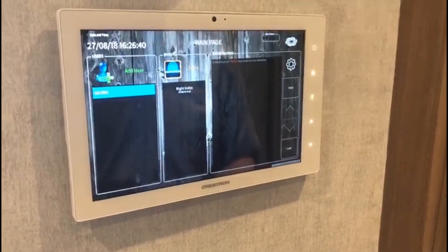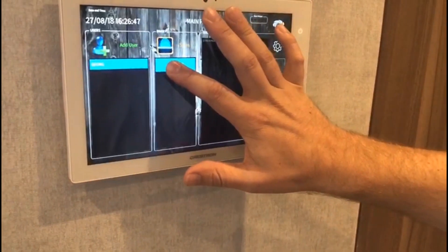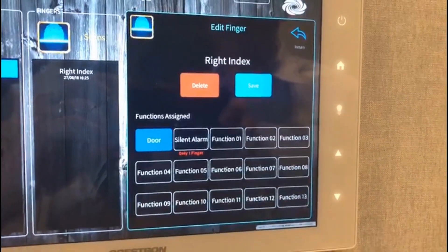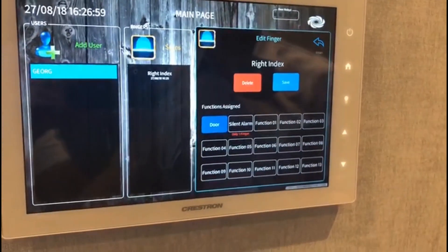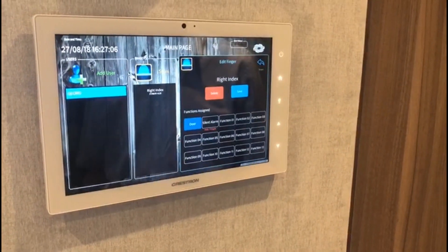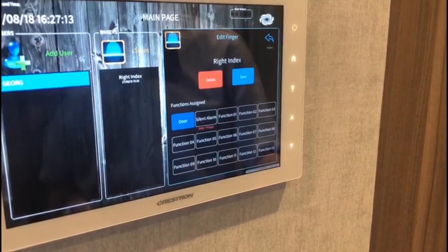As you can see on the left-hand side, a new profile has been created. If I long-press here, I could change the assignment of my finger scanner — so at the moment I use my right index finger for unlocking the front door. I could, however, also register a second finger scanner linked to a silent alarm, in order to trigger a silent alarm if I had to use the system under duress. I'm not going to make any changes here at this point.